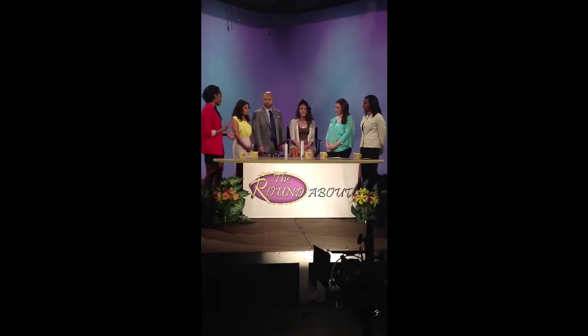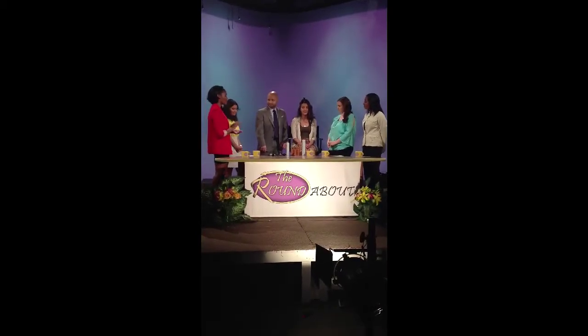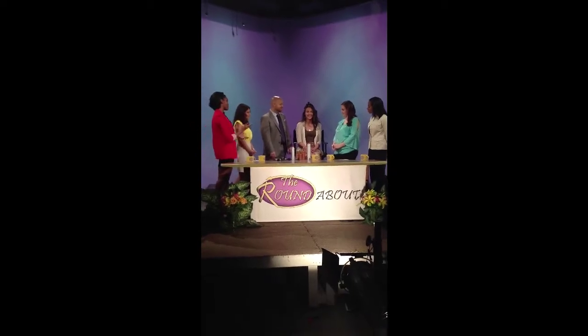So, Steven, you're going to show us a couple of techniques. Yes. And we also have our wonderful producer, Chelsea, here with us to be a singer for us.